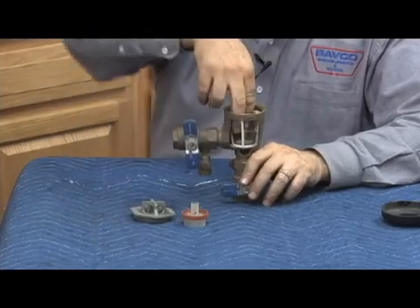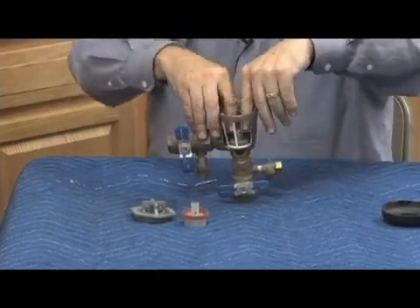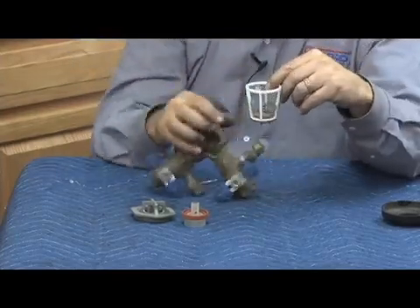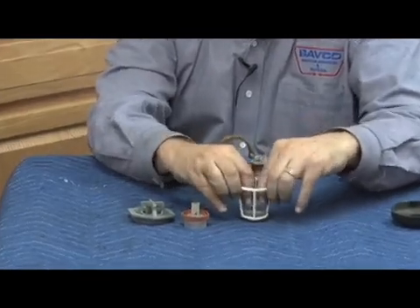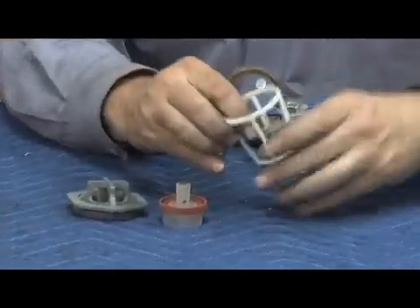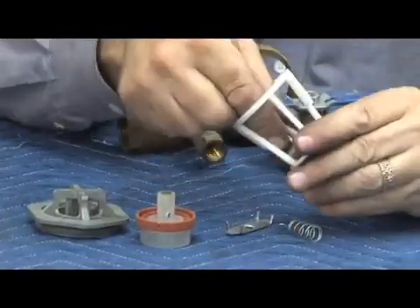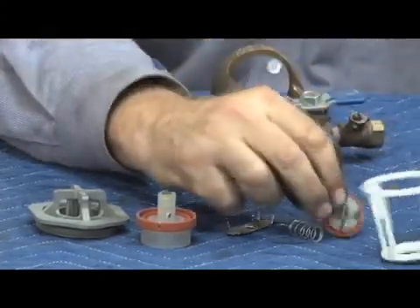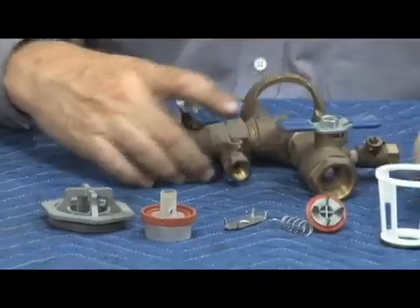Next we'll see our check assembly. We can take the spring retainer and push it down, or you can grab the whole check seat which will come out in one piece. Once you've got it out, it's easier to see outside the body — rotate that spring retainer, release the spring tension. Check spring, disc holder, disc sits inside the disc holder just like that. The seat is replaceable. And there's our check seat — that's the Model 420.